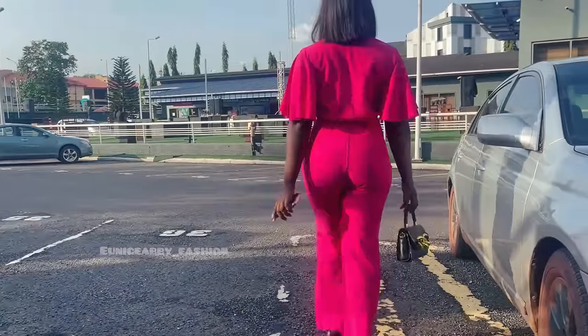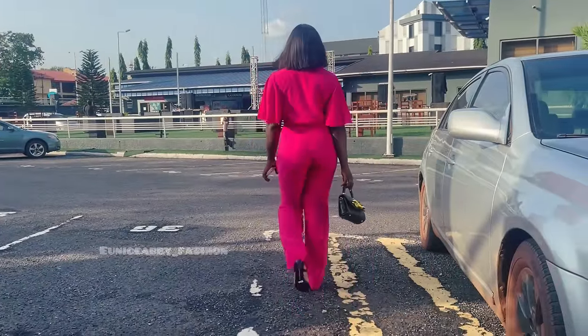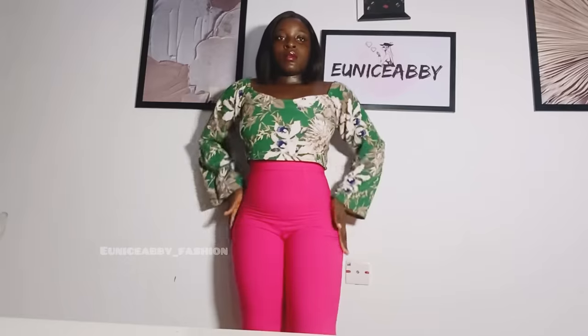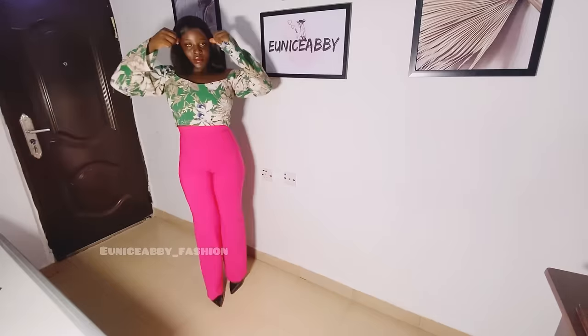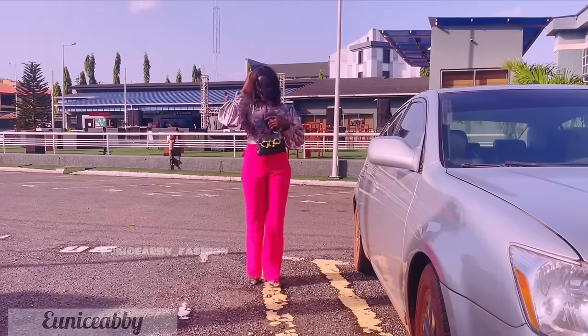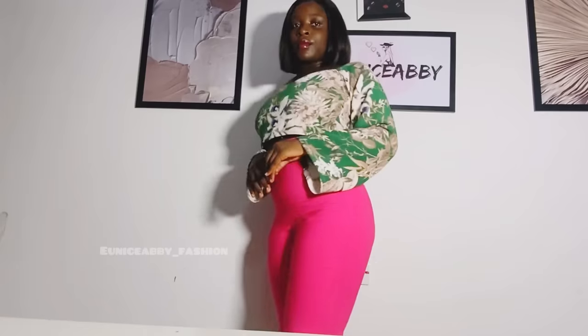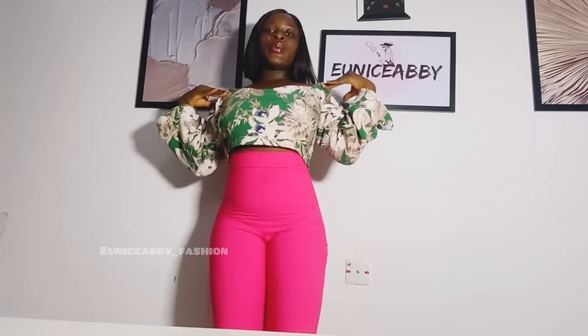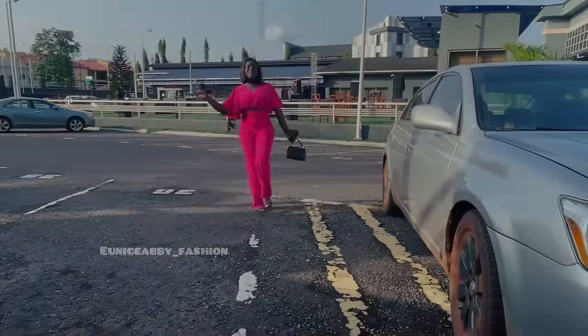Hi guys, welcome to my YouTube channel. My name is Abiola and in today's tutorial we'll be learning how to cut and sew a very fitted female pant. I'm excited and I know you're excited as well. In the course of this tutorial I'll also be teaching you how to take accurate body measurements to achieve this exact type of pants. Without wasting time, let's head into the tutorial.